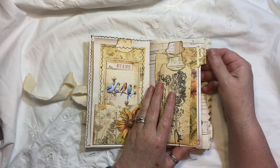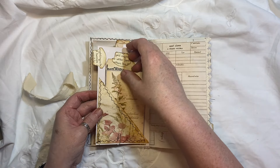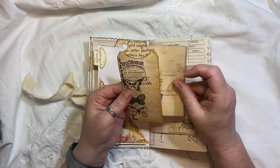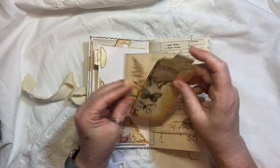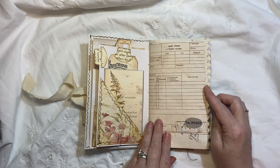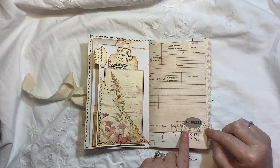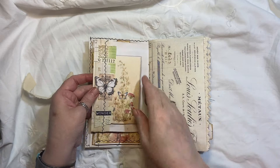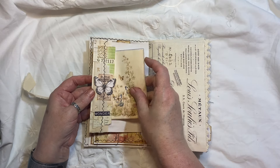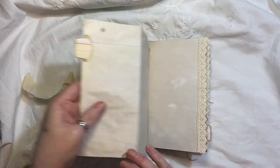There is an Edith Holden punched tab, and obviously the paper clip is holding that there. Here we've got a journal card from the kit and then a stamp tag. More Edith Holden on there. This is from Bohemian Crafting — a little bit just flips out so you've got journal space.